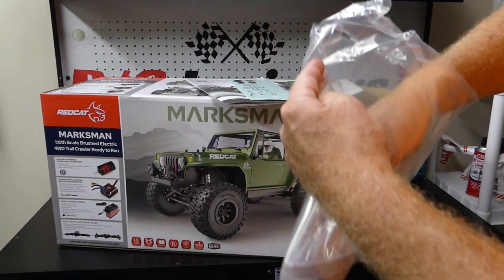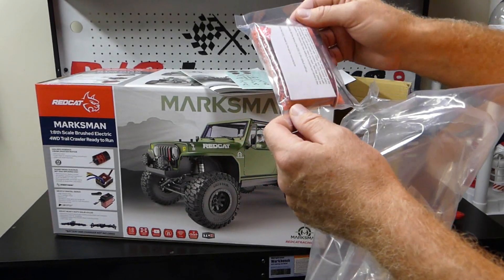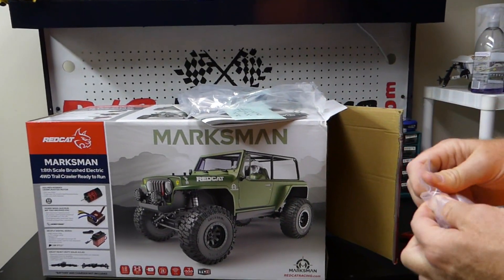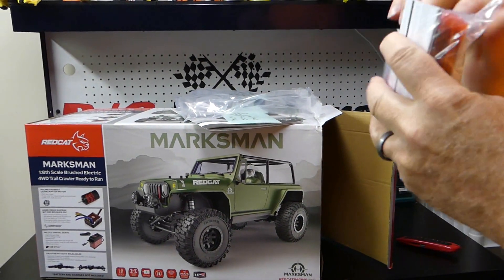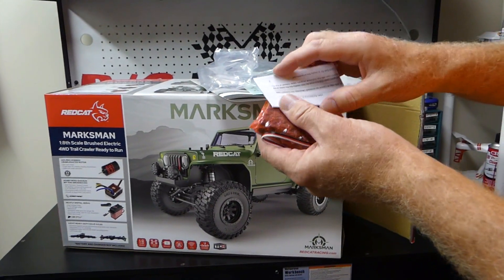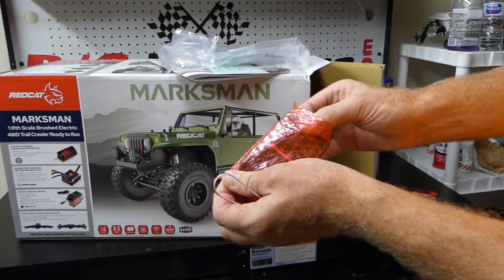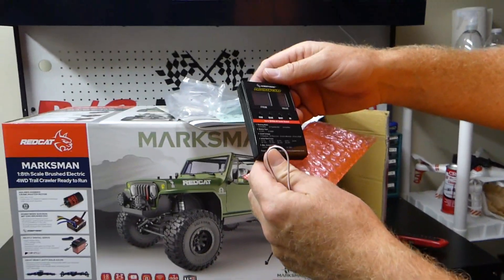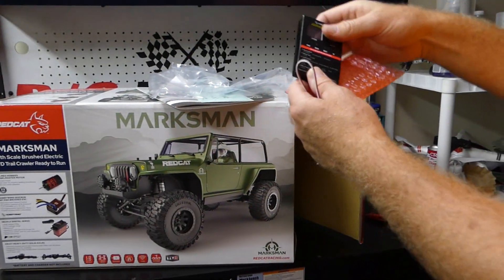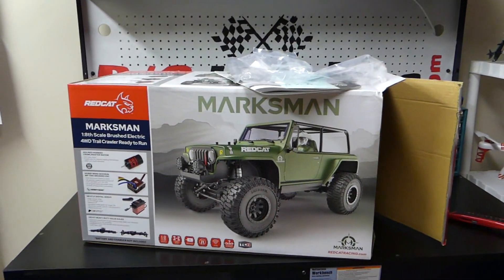You can customize it any way you want with the stickers. And it comes with the Hobbywing programmer so you can program the ESC any way you need to. It's a simple setup and it does come with a quick look guide. That is the programmer for your ESC — like I said it's fully programmable with tons of options. Of course it's got its own instruction manual with it. When we do the review we'll just run it stock the way it comes, maybe just switch over to lipo. That's your program card for your ESC and it definitely has instructions with it.